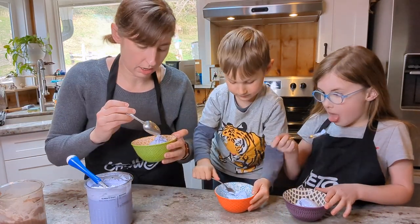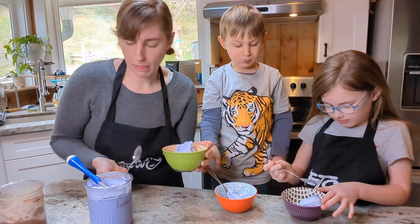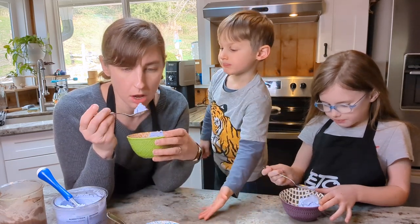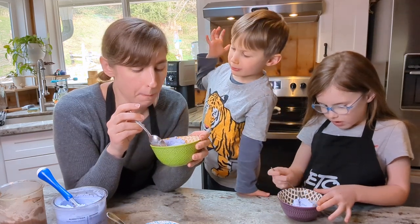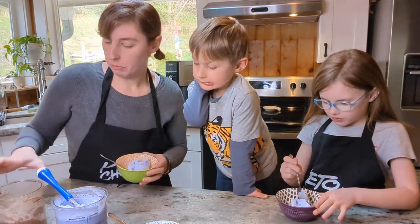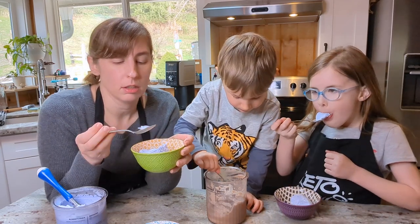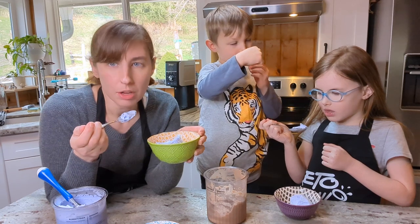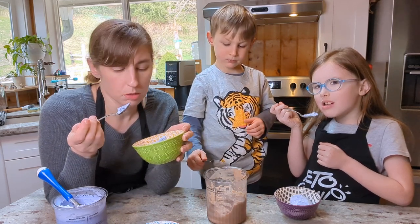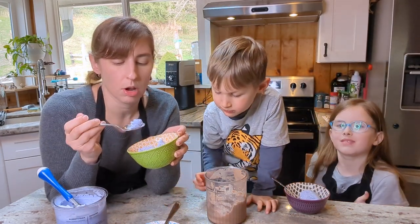You guys ready to try it? Yes. Try it. Mmm, I like it. A lot. I think I like the creaminess of the cream instead of the butter — I think that's the difference. I like the chocolate better. You want more chocolate instead of the blueberry pie one? Mm-hmm. I think I might start adding a little bit of extra sweetener — maybe allulose. When things are frozen they don't taste as sweet as before they were frozen, so I could see this being a little sweeter. Allulose would be a good addition, and allulose also helps ice cream stay soft.